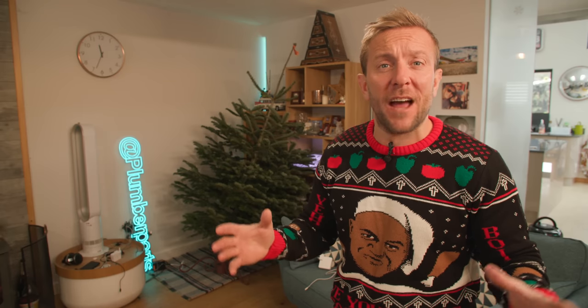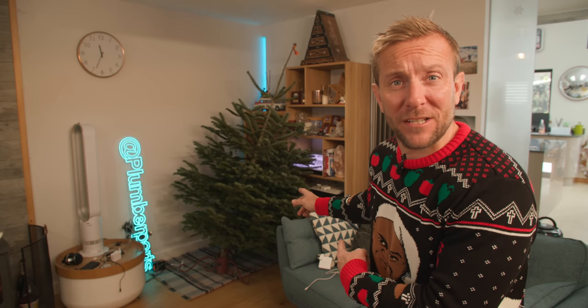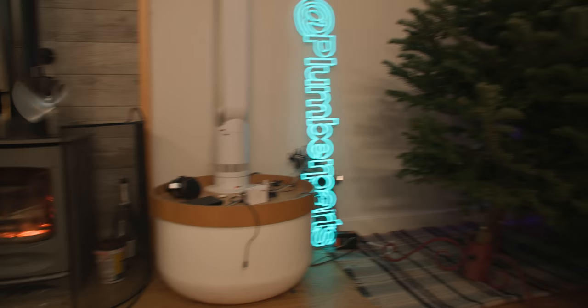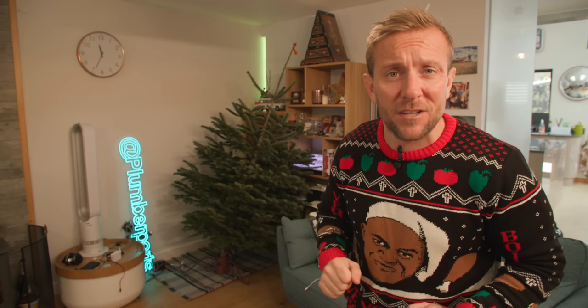Hi guys, my name's James. Welcome back to the channel. Today I'm going to show you how to make a Christmas tree holder out of 22mm copper pipe and a little bit of your brains. The one I've got here, I absolutely hate. The amount of arguments I've had with my darling wife - she holds it upright while I have to twist up those little screws at the bottom, then you let go and it moves.